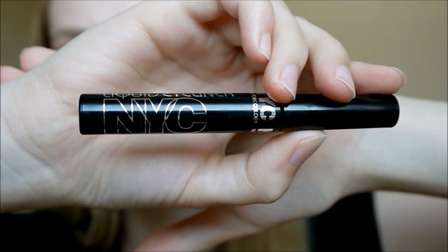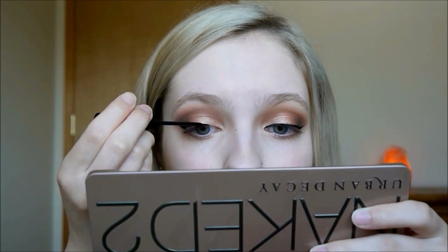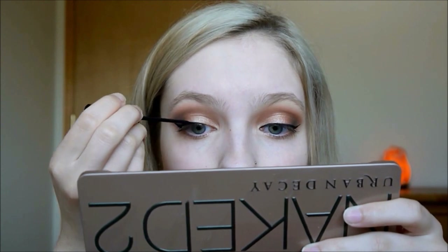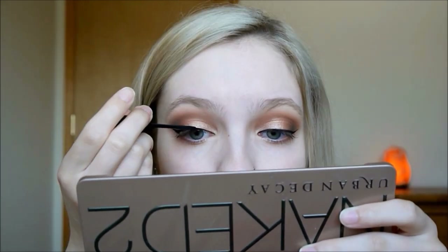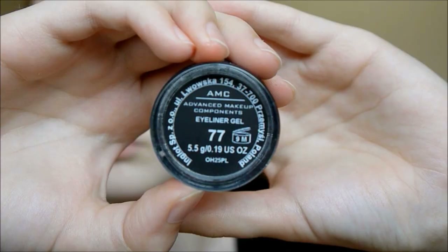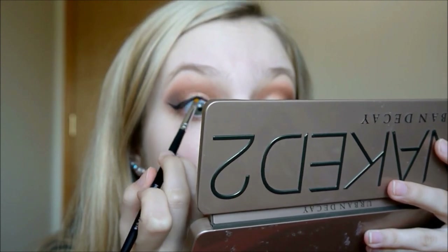Next I am doing winged eyeliner with my NYC liquid eyeliner. Then I'm taking my Inglot gel liner in black and putting this in my tightline.